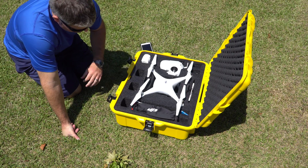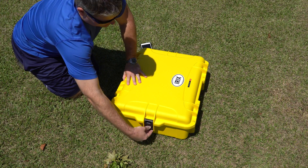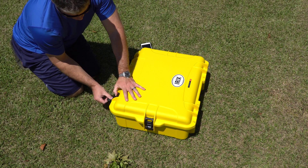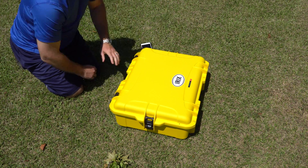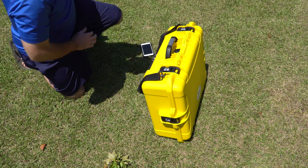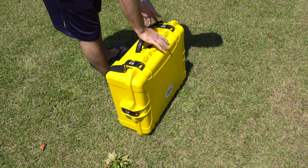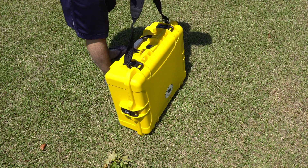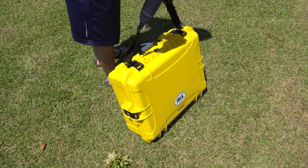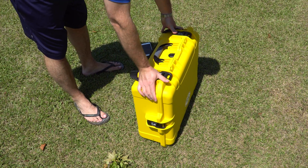All you do is close the case — snap one, two, three, and four. Just pop out your handle. You got your handle there, carry it by the handle. If you don't want to carry it by the handle, you could pop the handle down while carrying it with the shoulder strap. Just super convenient in my opinion, and something that can hopefully take a beating.